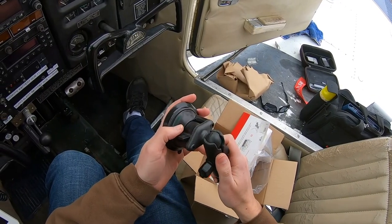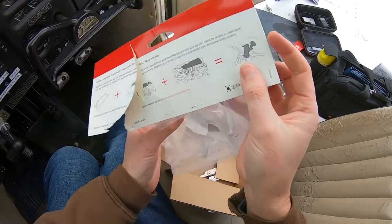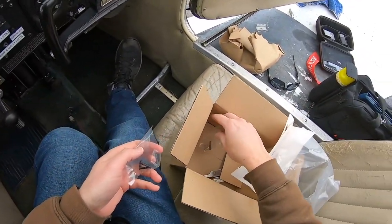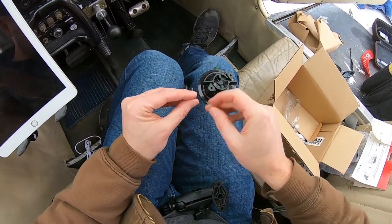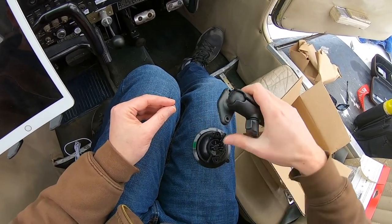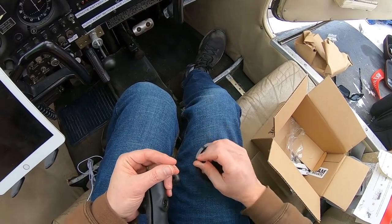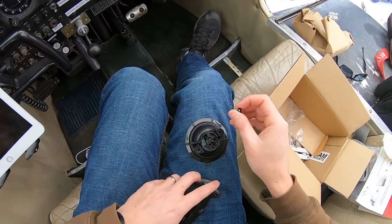Okay, so this is going to have to go right there. Good thing I have my pilot bag tool set. I just realized there are no instructions included, which is all right — I can handle it. It's just two screws, so there is some small assembly required.